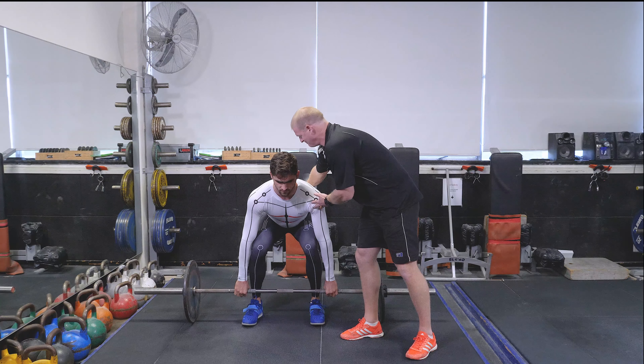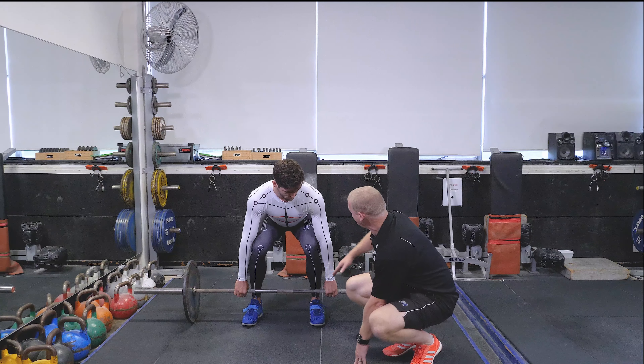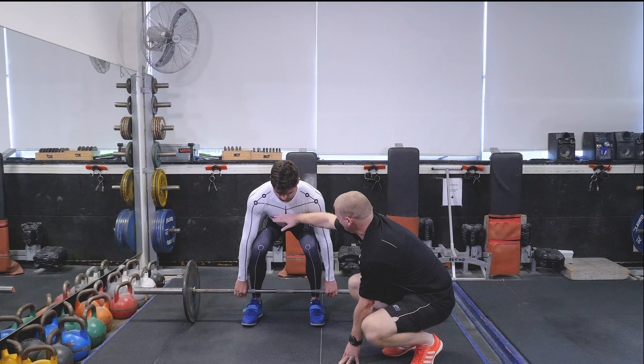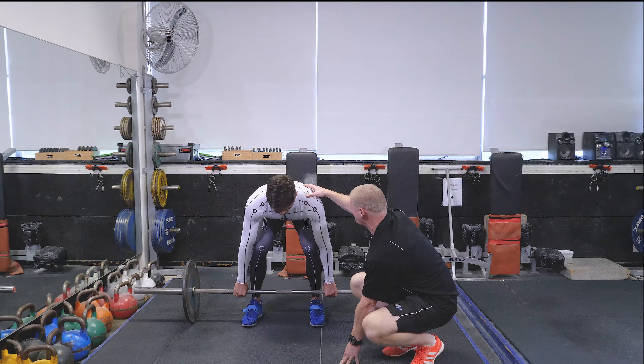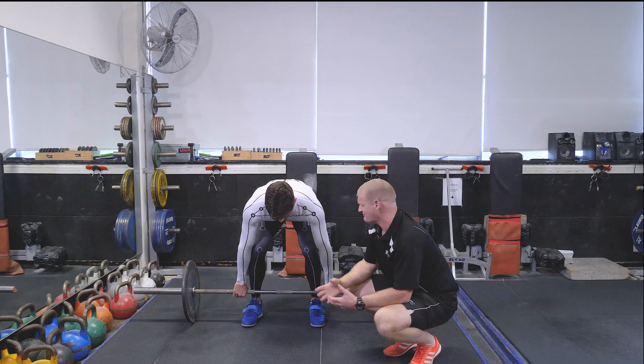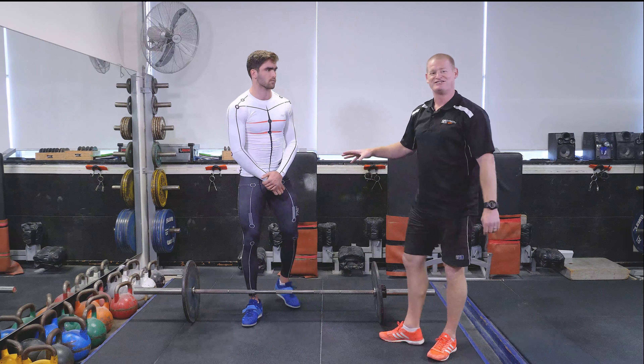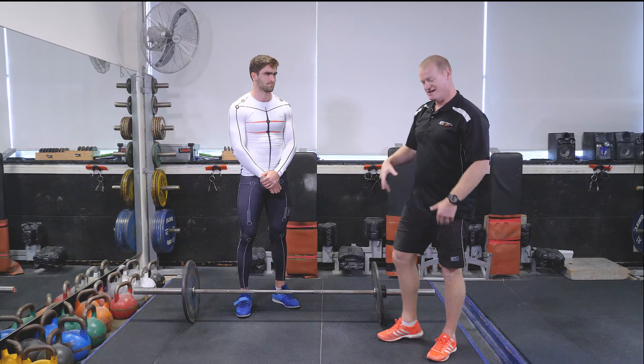So when you're looking at this dot here — if I get you to sit back for me — this would be a slightly incorrect squatting pattern. What you'll notice when we get into here is that you can start seeing a lot more of the red lines. What I want you to do is get those shoulders in front, and you almost see that the red line slightly disappears. So that's a really good reference point for me.